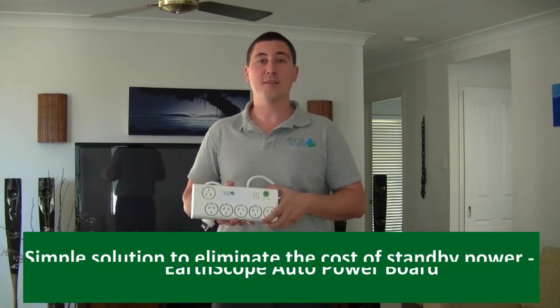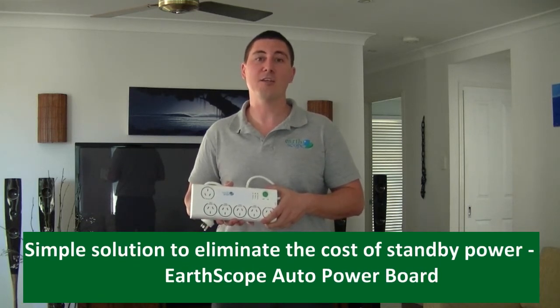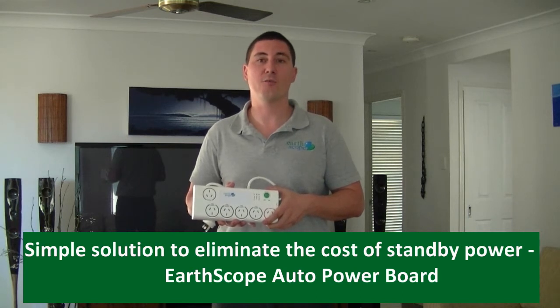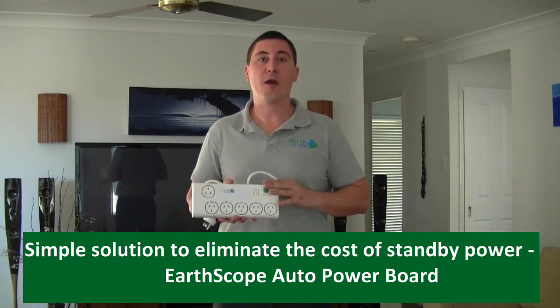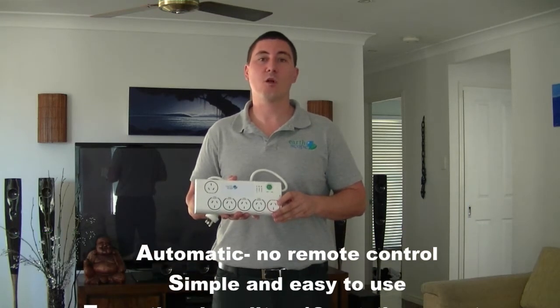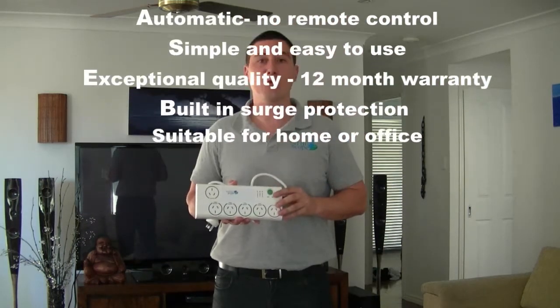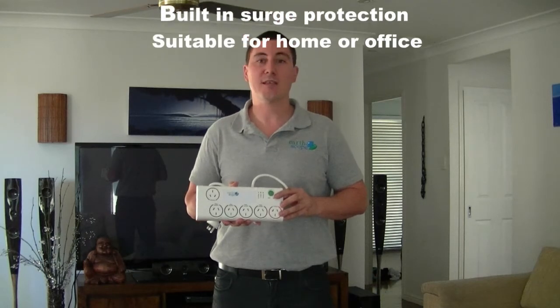At Erscope we have a simple solution to eliminate the cost of standby power wasted by major electrical appliances in the home. The Erscope auto power board is automatic, no remote control, it is simple and easy to use, with exceptional quality, a 12-month warranty and built-in surge protection. It is suitable for TVs, computers, laptops and even smaller netbooks.